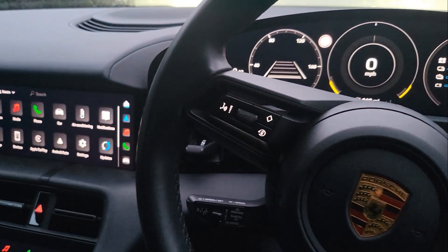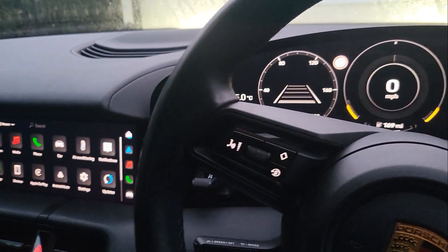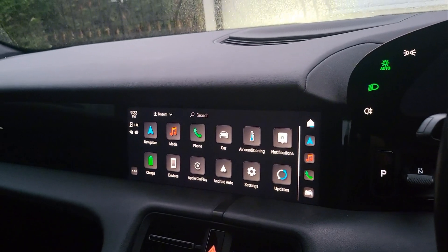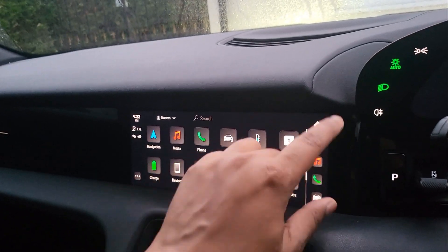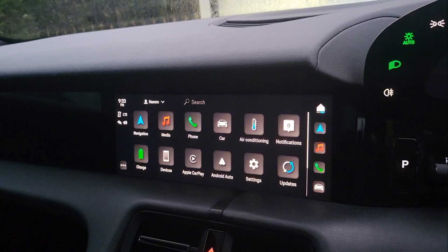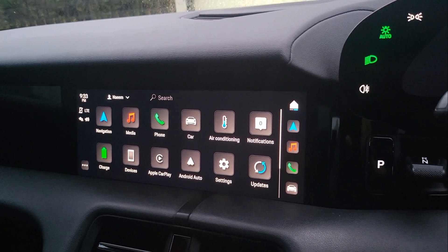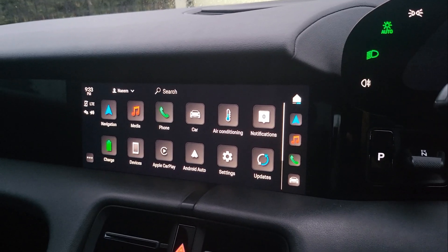Hey guys, we're in a Porsche Taycan. This is Doug Will Fix It. I'm going to show you how to reset the PCM screen if you have any issues like touchscreen problems, or in my case the UI — the realignment and sizing had gone all itself in a bit of a muddle. The way you can actually reset the PCM is by doing this.